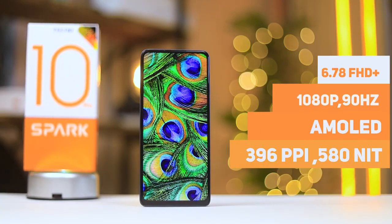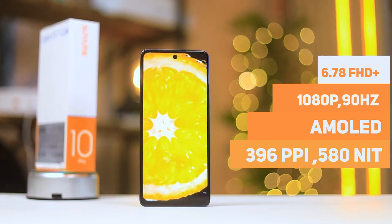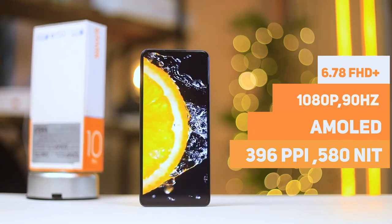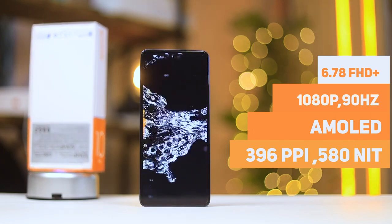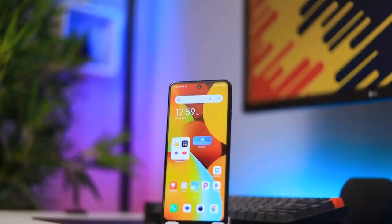This is a 6.7-inch Full HD panel with a punch-hole camera at the top, 1080p resolution, and a 90 hertz refresh rate. The screen-to-body ratio is 90 percent, a touch sampling rate of 270Hz, and it gets up to about 580 nits of peak brightness — pretty decent for a mid-range device.